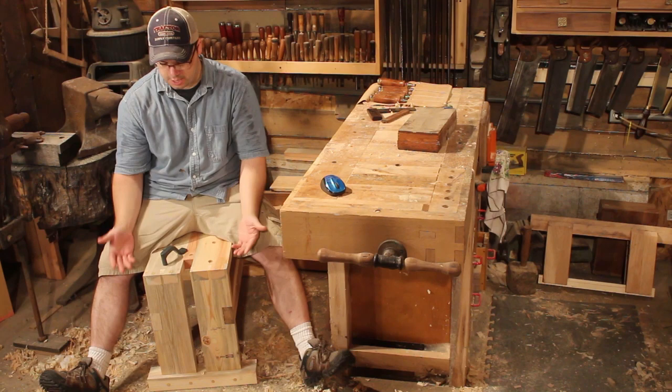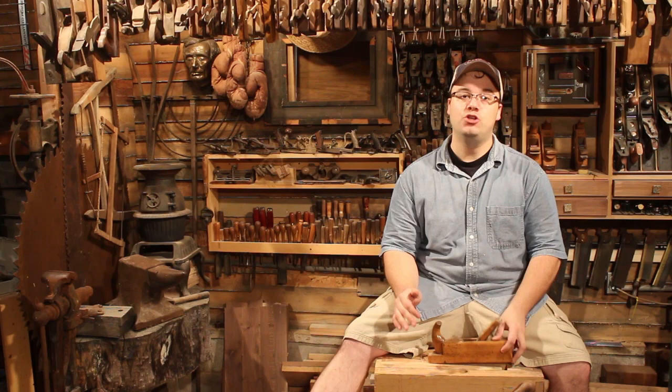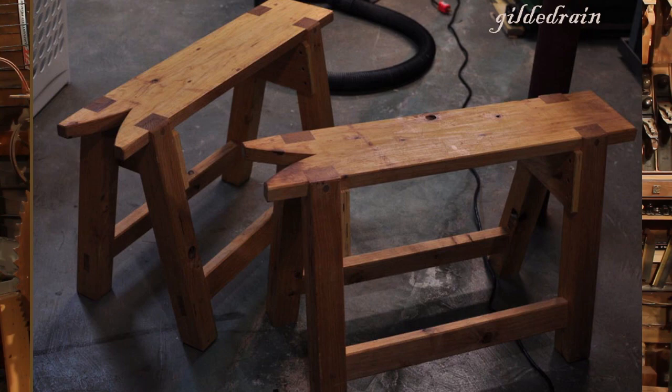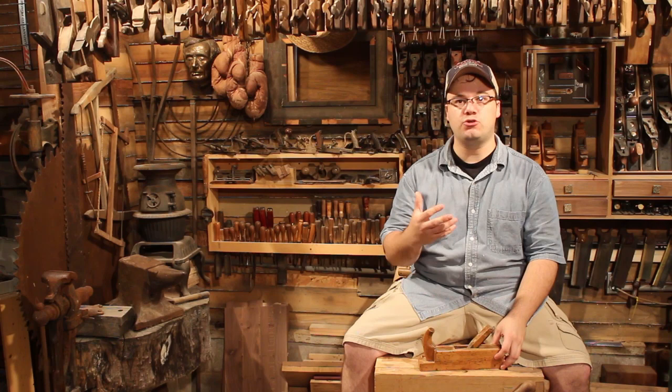A saw bench is much more comfortable to sit on than the full-size bench, but there are very specific features that a saw bench has that you can't get anywhere else. First, a saw bench height should be customized to the woodworker — the top should be right below your kneecaps, because your knee becomes your hold-down when you're sawing. And if you're doing a big long rip cut, you don't want to be in an awkward position for 10 to 15 minutes. Second, a saw bench has a handy little split of some sort in the top to make rip cuts easier.